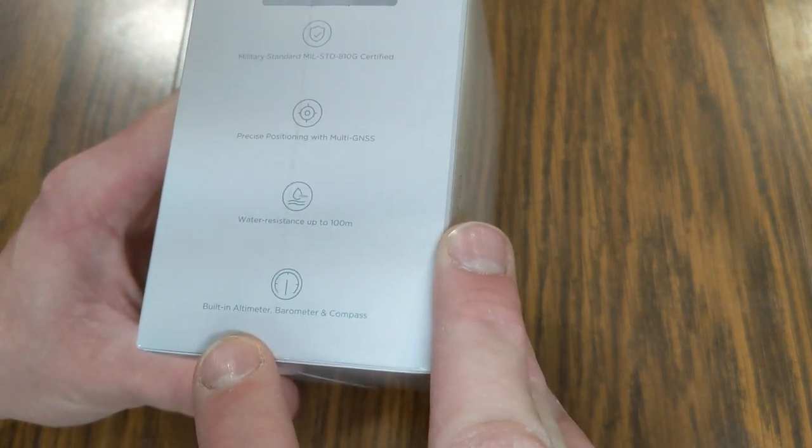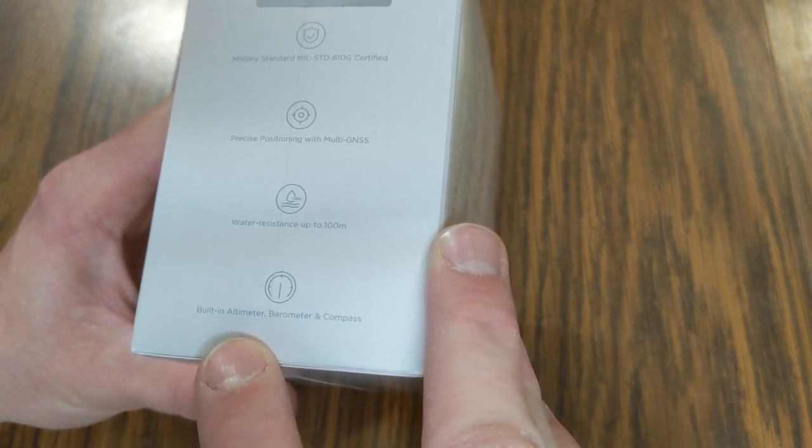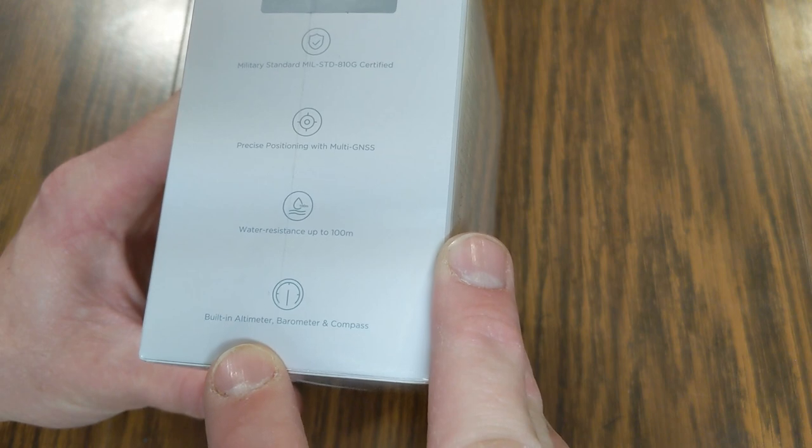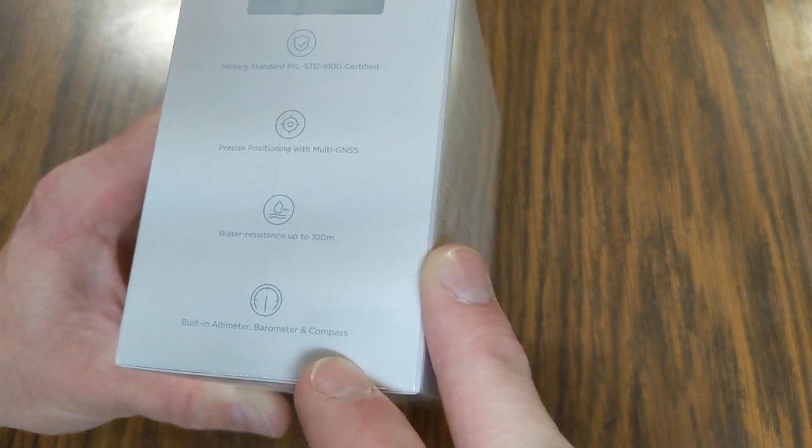It also has the built-in altimeter — or is it altimeter? Let me know in the comments down below. I'm going to say it's altimeter. And then we've got our barometer and then our compass.